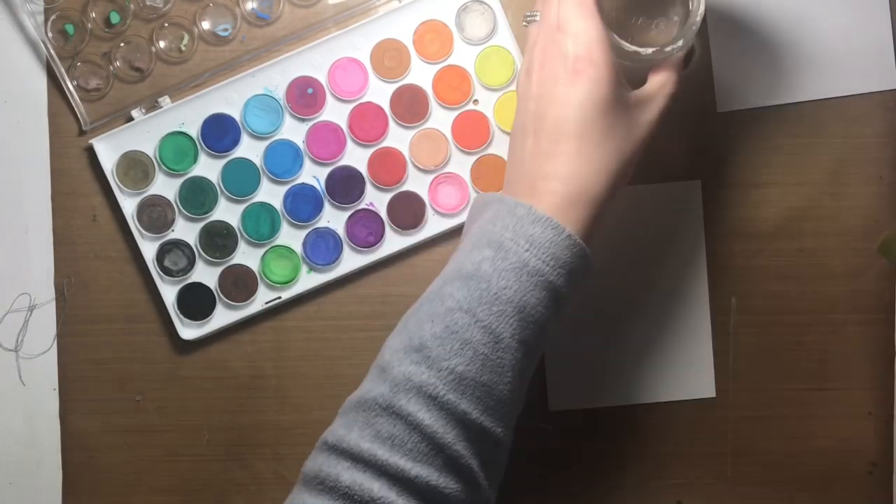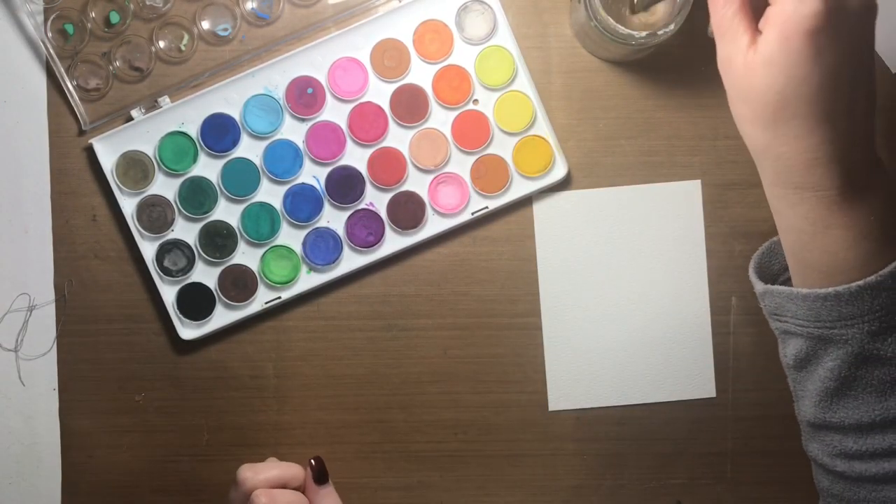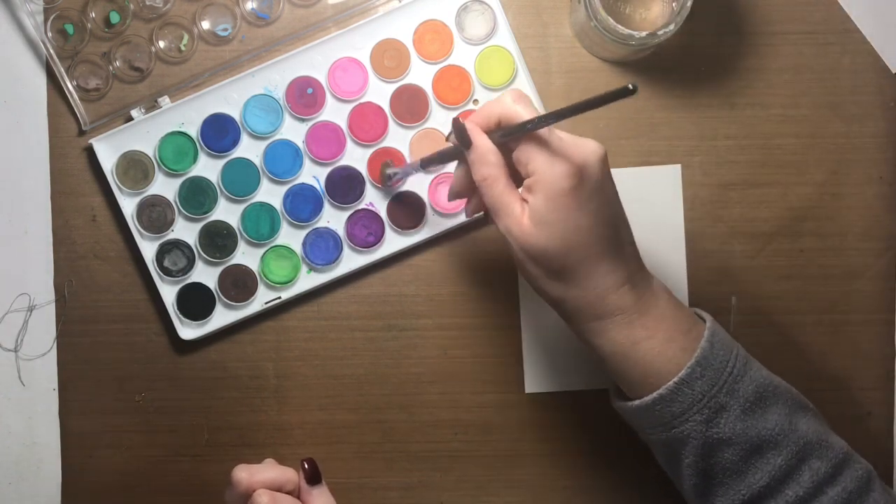Hi everybody, it's Alison for the Everyday Scrapbooker. I'm dropping in today to share with you a very simple watercolor Christmas card.